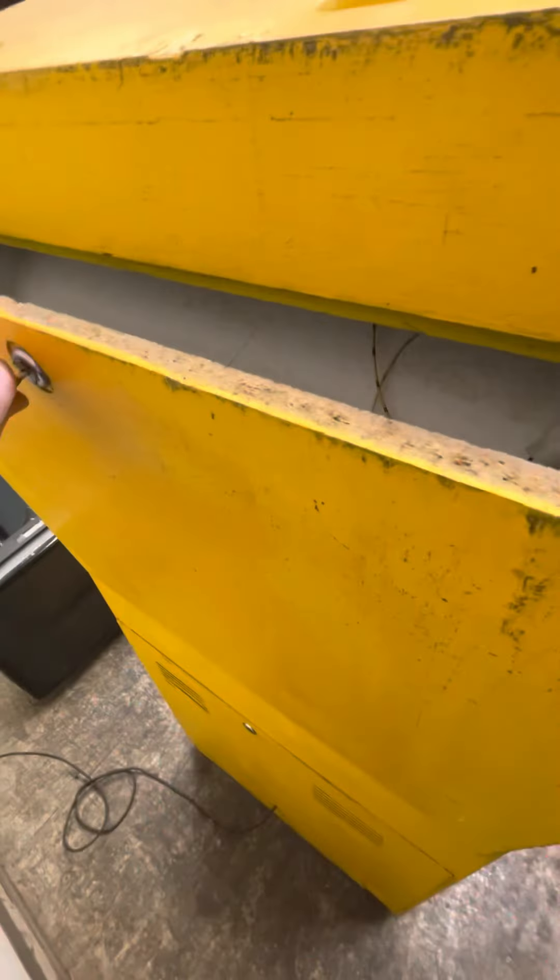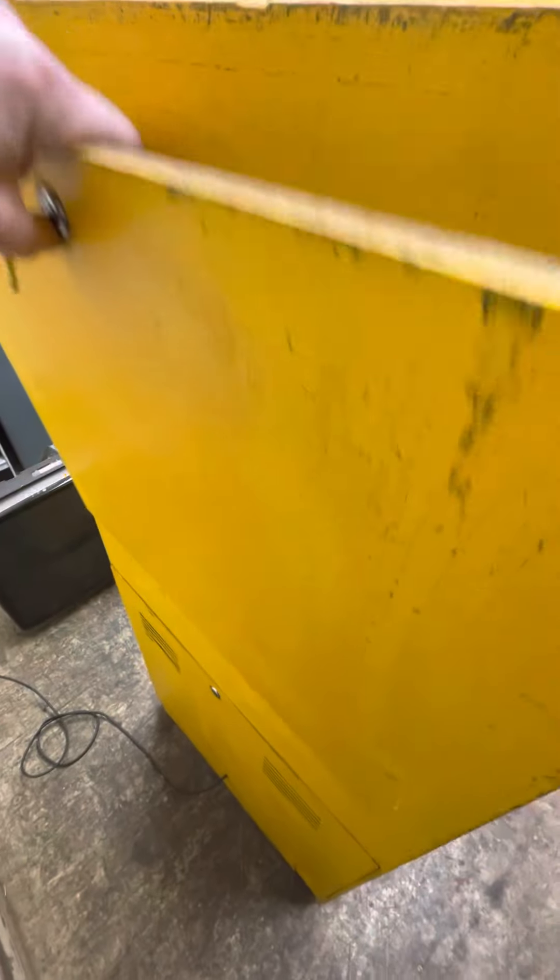Same key up here, and this is in great shape back here. That's that little paper 3D backdrop. Monitor has a good picture.